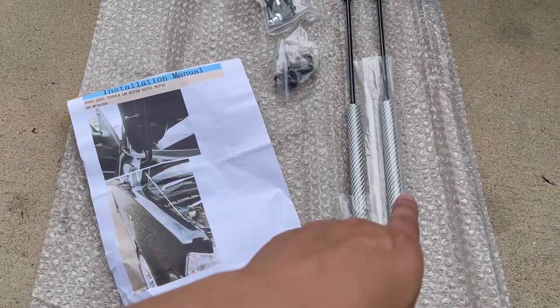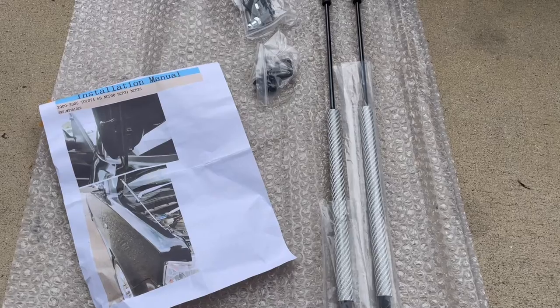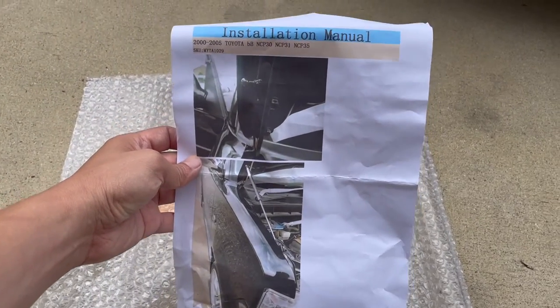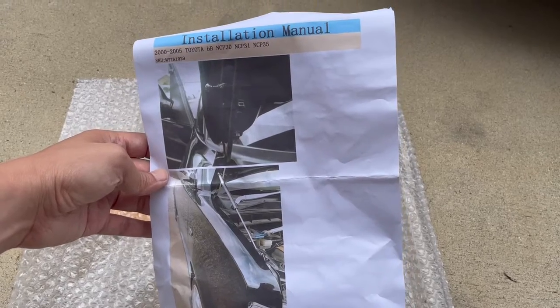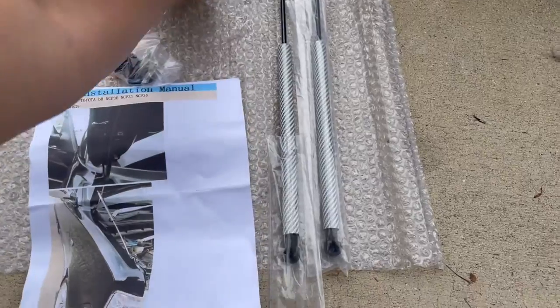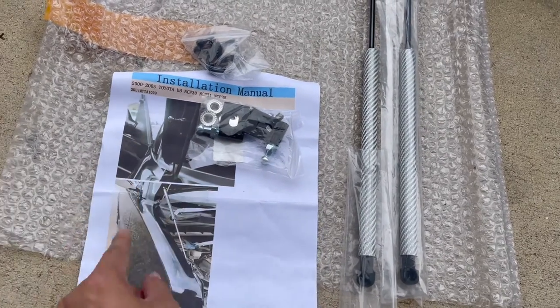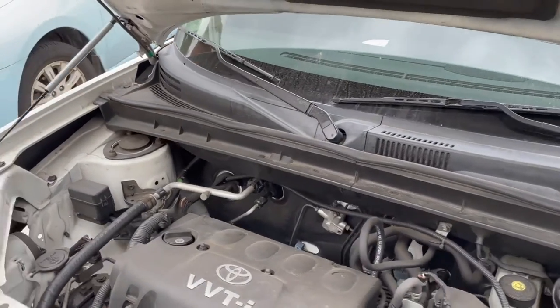They had multiple different colors — I picked this white silver carbon fiber to go with the white paint. It came with everything here, and this is the instructions, the installation manual. It's just two pictures of where to mount it. Shouldn't be too much of an issue. All of the bolt-on parts are already there — we're just bolting it on, showing up the hood. The bracket right here is for the hood, and right here is where the fender is.